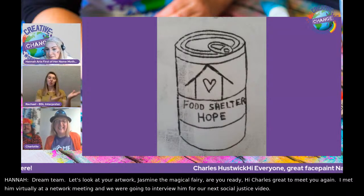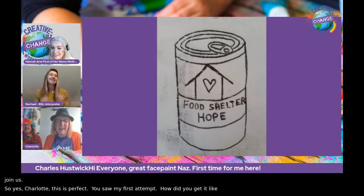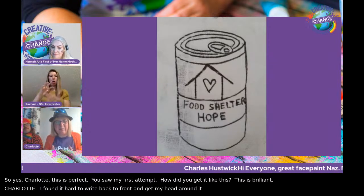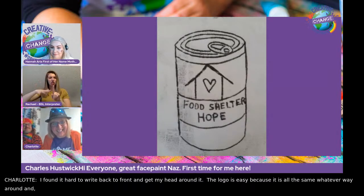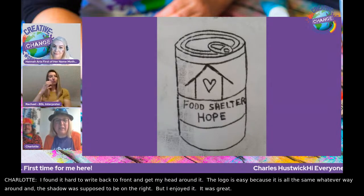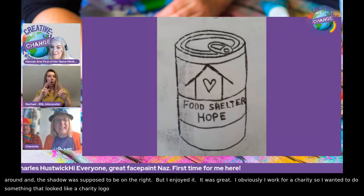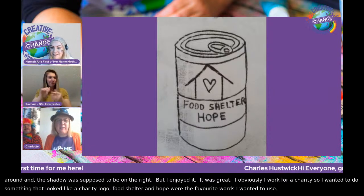Charlotte, tell us about this — this is perfect. I found it really hard to write back to front and get my head around it. The logo is easy because it's all the same whatever way around. And the shadow was supposed to be on the right. But I enjoyed it. I also work for a charity, so I wanted to do something that looked like a charity logo. Food, shelter and hope were the favourite words I wanted to use. And you'd never done printing before, had you?